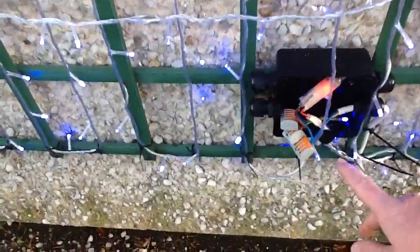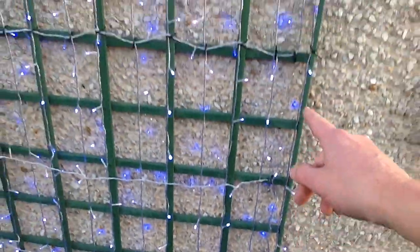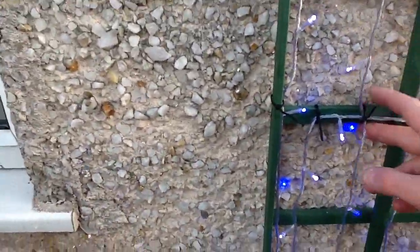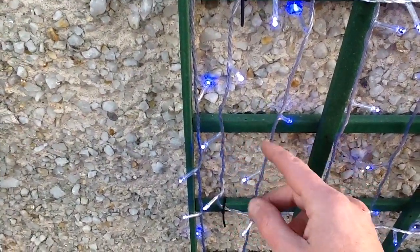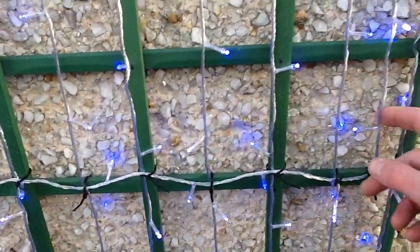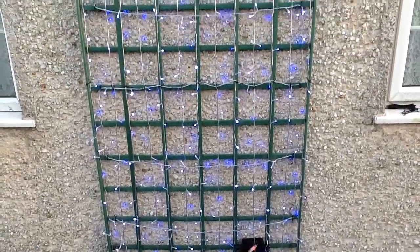The blue LEDs are the first layer. I've brought them out of the box, taken them right into the box, brought them out, and then put them right around the whole outside of the thing. Then I started zigzagging up and down. I've basically taken the lights up in the middle of each of these squares and then on the vertical support. That meant there was a modest amount left, so I just zigzagged it across to fill it up. That's the fill done now.